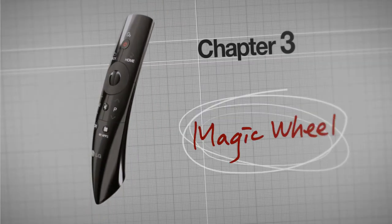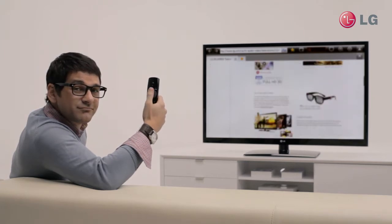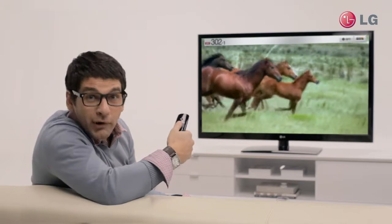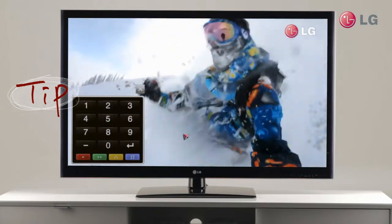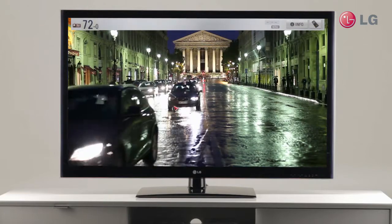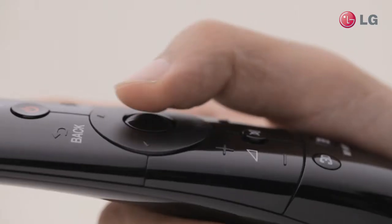Magic Wheel. This wheel comes in handy when you want to scroll on a web browser. Also, this wheel allows you to switch quickly between channels. You want to go to your favorite channel directly? No problem. Click this icon right there and the keypad pops up. Just type in the number of your favorite channel and boom! The wheel is very useful when you are viewing maps to zoom in and zoom out. How convenient!